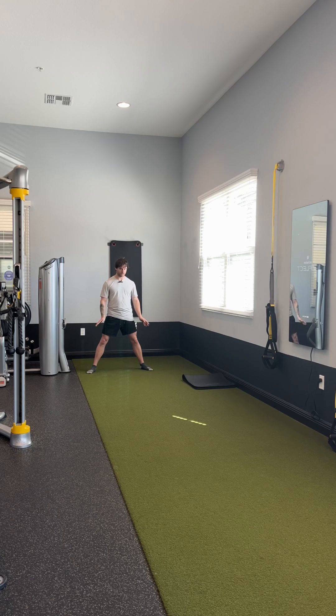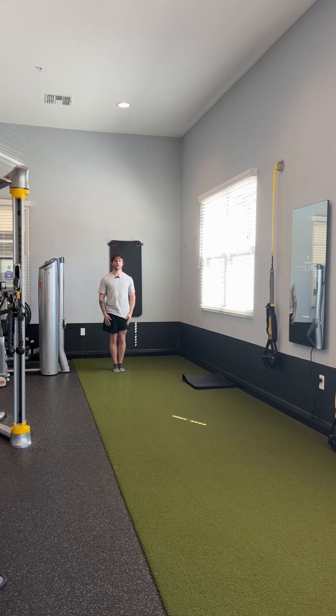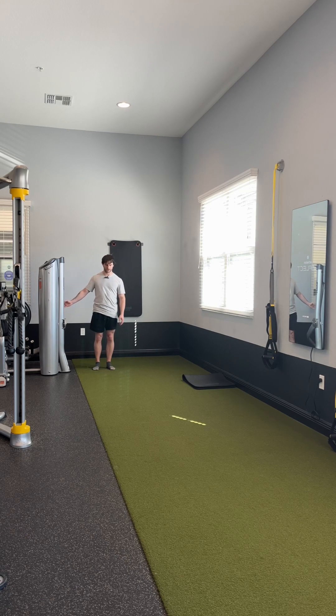To make that more difficult, bring your feet close together and close your eyes. Even quicker than before you can feel the shakiness in the legs and body. Try to hold it for 30 seconds, and again make sure you have something close to you to hold on to.